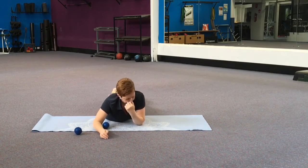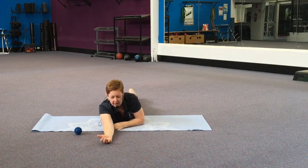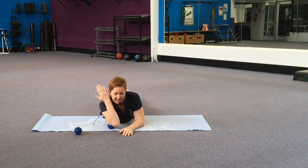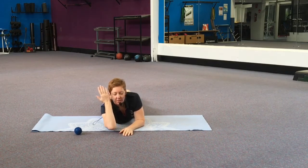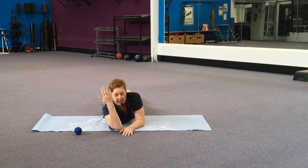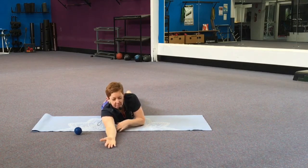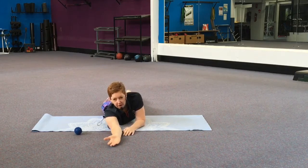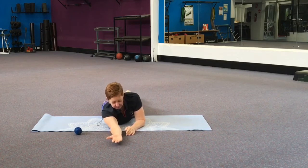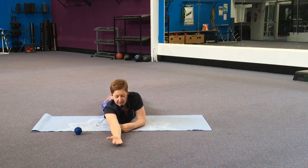Swapping to the other side — adding your bicep curl here. Remember to smile through the intensity. Just roll, or just stay still, or manually move the ball to a different spot if you find rolling too intense. You can take a break at any time.